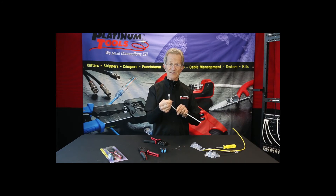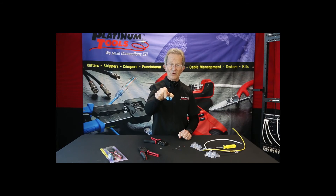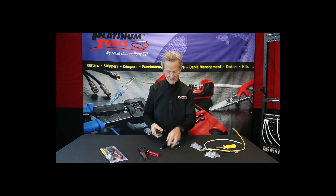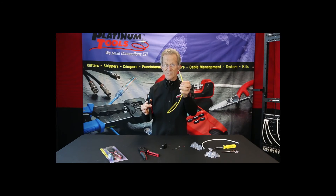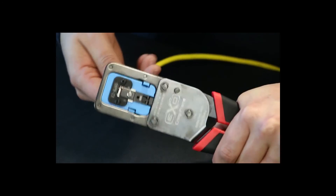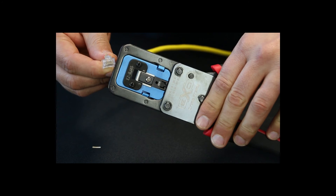That is the EZ-EX-44. The 48 works the same way for bigger conductors. Now let's crimp the connector you're familiar with — the EZ-RJ45. Let's take our die out and put the other one in. Now we're going to crimp a standard EZ-RJ45. We're in, and we're going to crimp it. EZ-RJ45 — done.